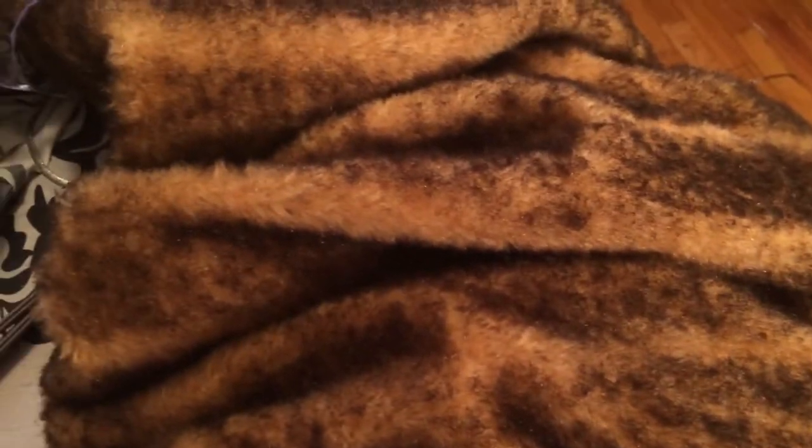It's never going to be as soft and as pretty as when you first got it, but it does look better than the matted mess. So there you have it — a quick tip on how to fix matted faux fur.